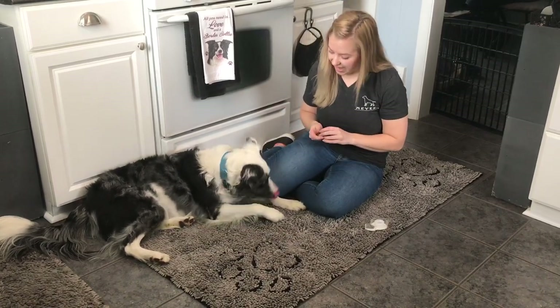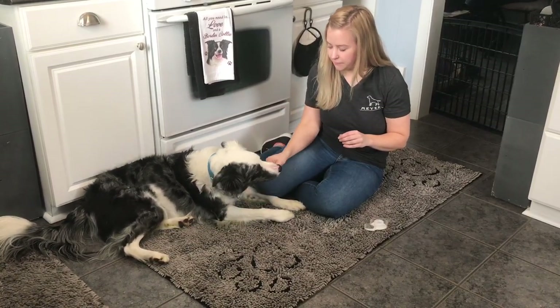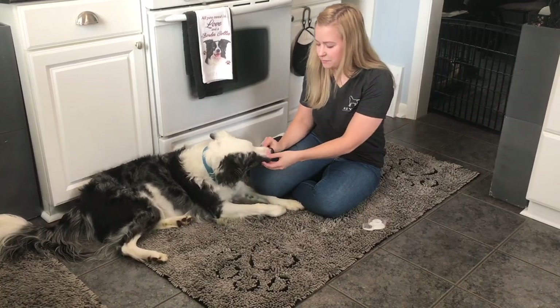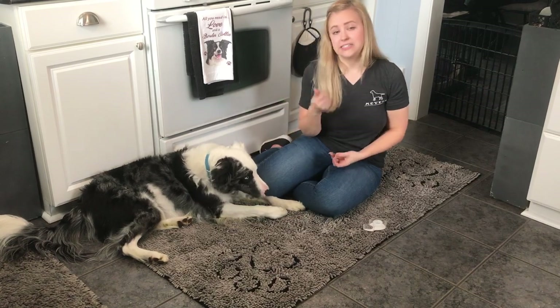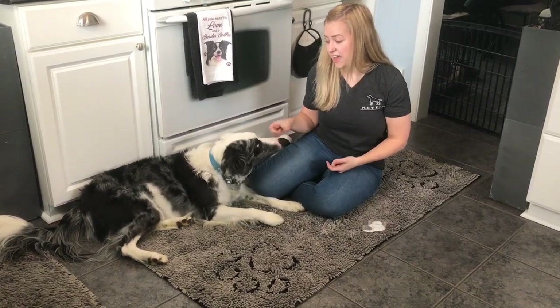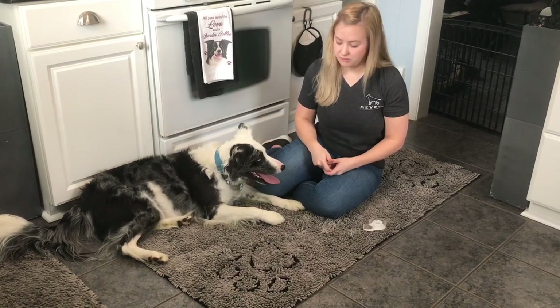Now when they touch it — Are You Shy? Yes, good boy. Eventually you'll be able to take the tape off — Are You Shy? Yes, good boy. And eventually they'll be able to do it on verbal cue.